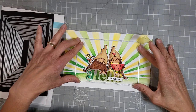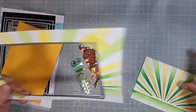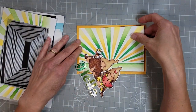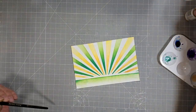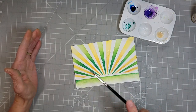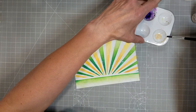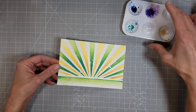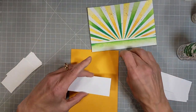We'll tape this down and run it through the die-cutting machine to get our panel. I did take a larger die and die cut some yellow cardstock with that. We're going to use some liquid pixie dust to add some spatters — why not? I love spatters, especially the liquid pixie dust spatters. They add a nice touch of texture and shine without being very disruptive to your pattern.